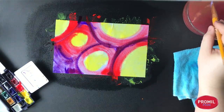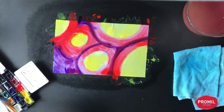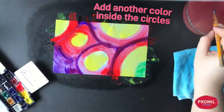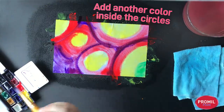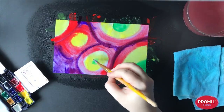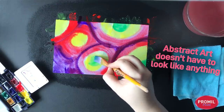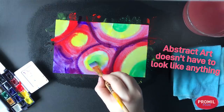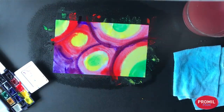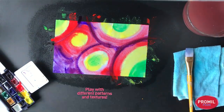I think we can add something inside the circles. Let's bring in some bright green and put some green inside the biggest circles. An abstract artwork means it doesn't have to look like anything, which really leaves us a lot of freedom to explore how colors can make friends and different ways we can play with patterns and textures. And we're done.